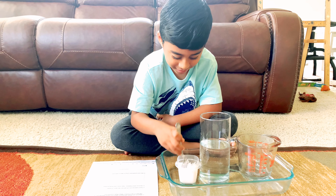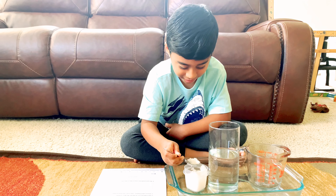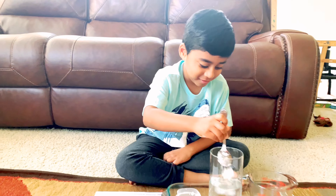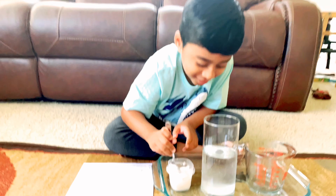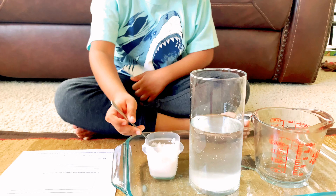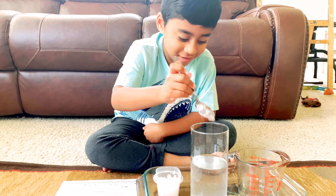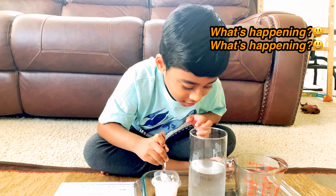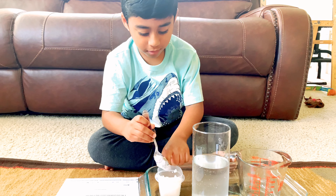Whoa, it's like snow already. Whoa, it's actually turning white. What's happening? Okay, I'll mix them out.